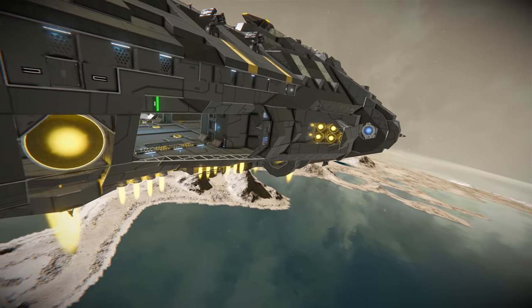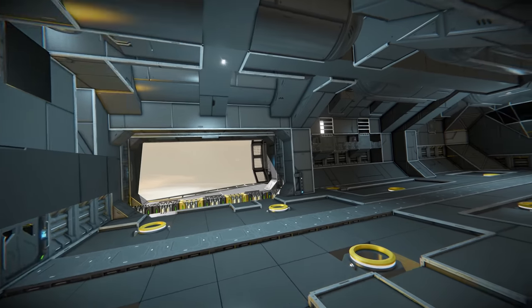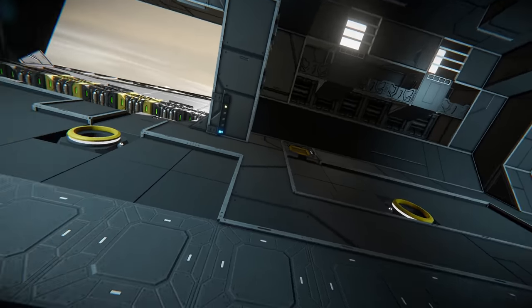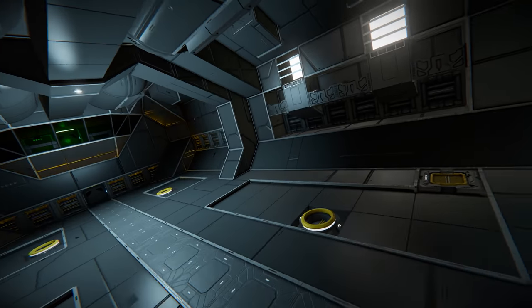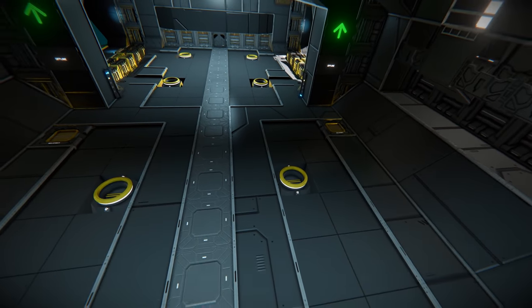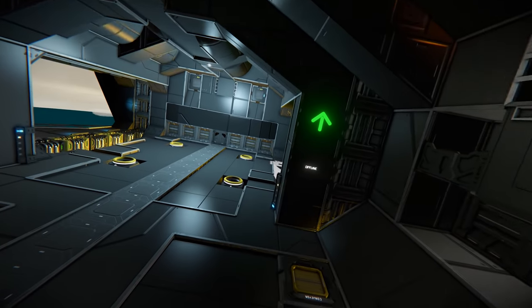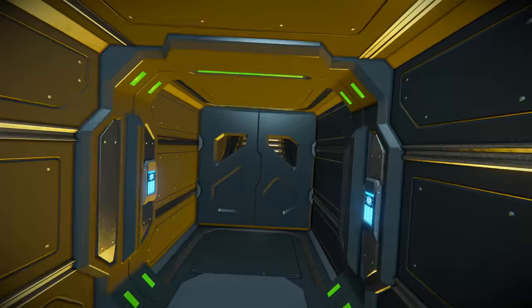Now we're inside — the blue lighting theme continues as we go into the hangar bay. We have, I believe, four connectors on either side so a total of eight docking possibilities. Pretty small ships only though, because there are only three blocks between them, so you'd either dock one large one or some small drones. We've got lighting, controls in this section, and a door that leads to the front of the ship.